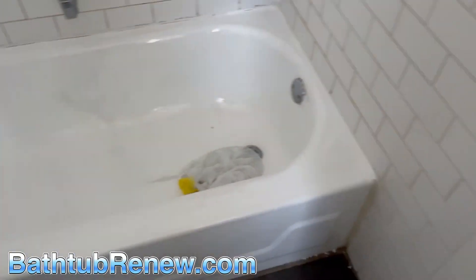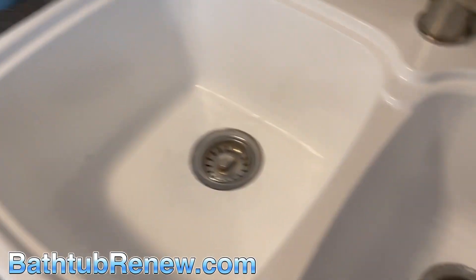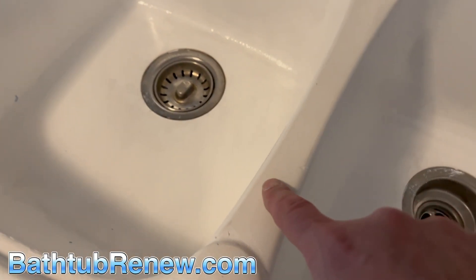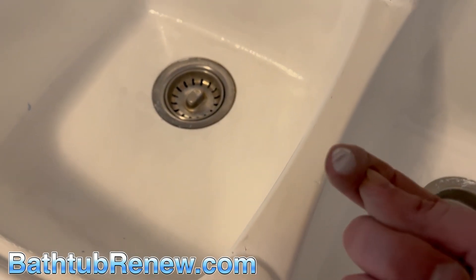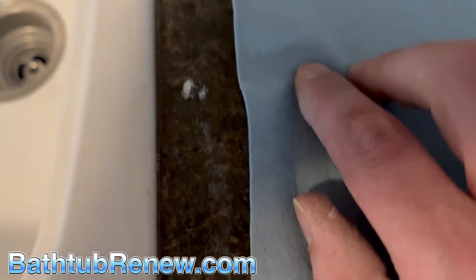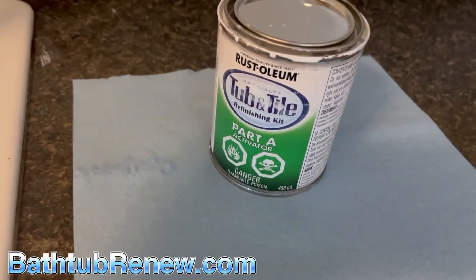So what could possibly be wrong with this? Like I said, it was done two weeks ago. See my finger — still wet. Still wet from two weeks ago. When I asked the homeowner what they put on it, he showed me the product.